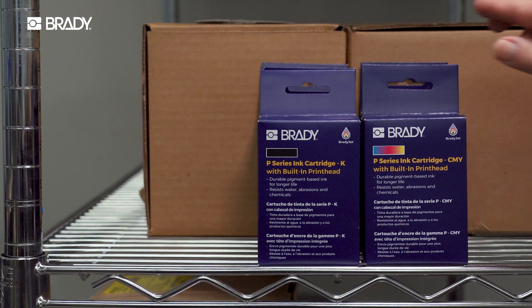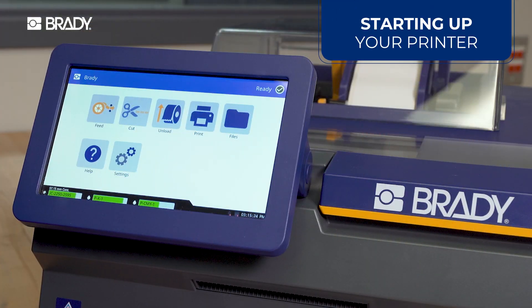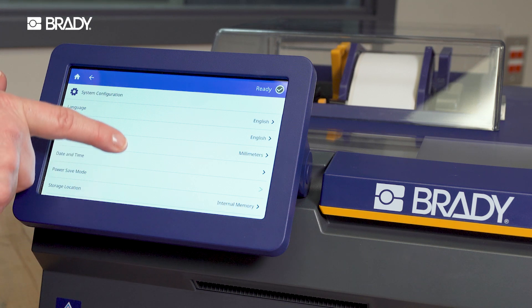Store unopened ink cartridges in their original box standing upright. When you power on your printer for the first time, follow the Easy Setup Wizard. You can modify these options later in the printer settings.